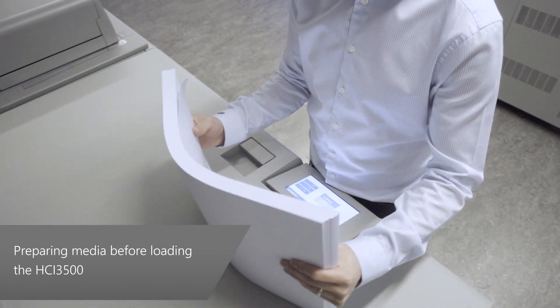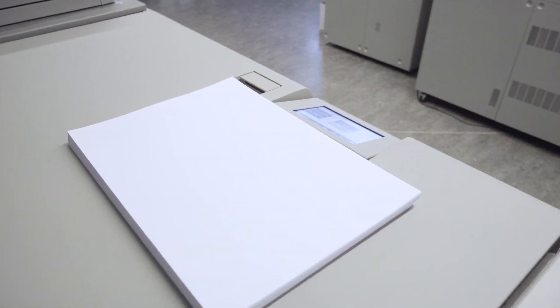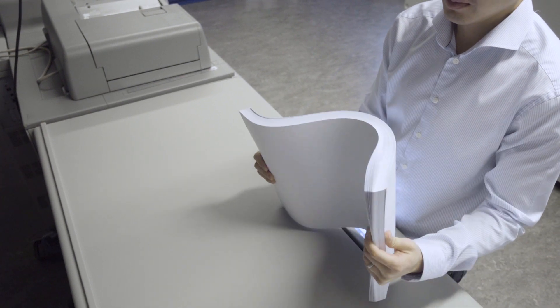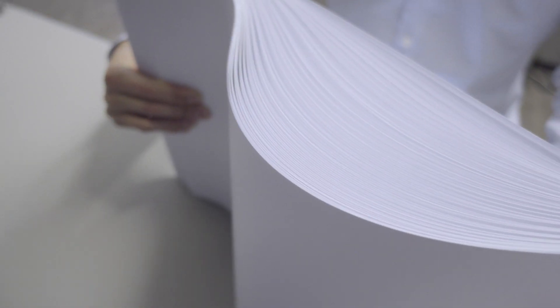In order to ensure consistent feeding, it is important that you prepare the paper stack prior to loading it into the HCI. Sheets that are damaged or dog-eared should be removed. To avoid double-feeds or mis-feeds, it is important that you fan the paper stack prior to loading it into the HCI.